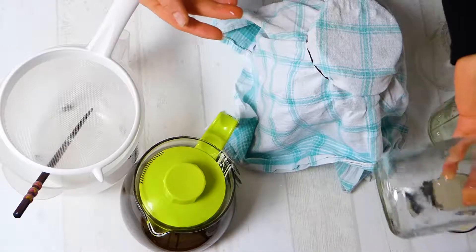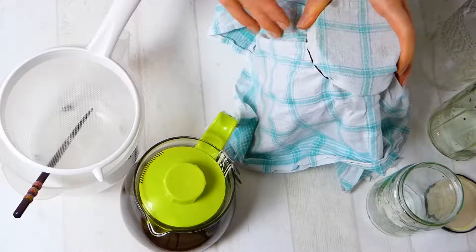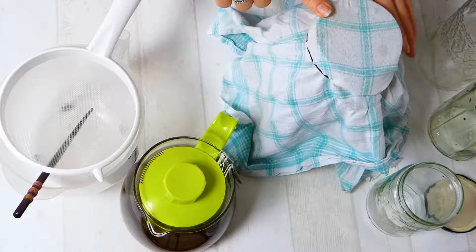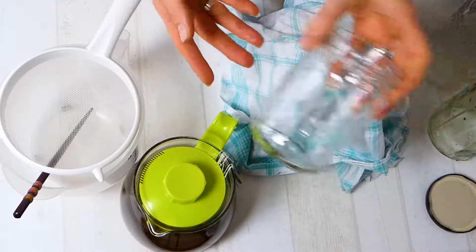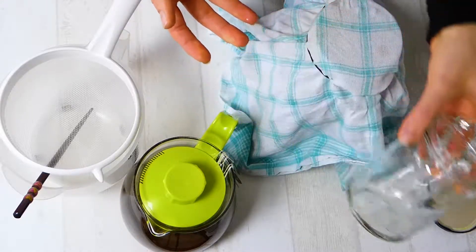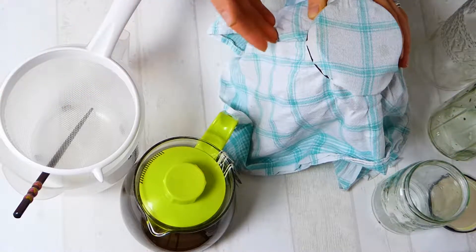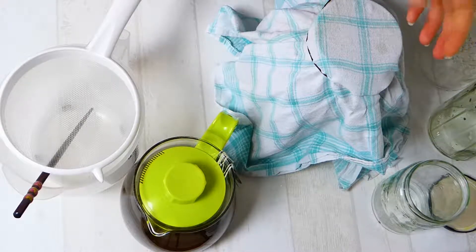I will use a clean jar to put the baby scoby — the new scoby — in with some kombucha, to put into the fridge to store it. You can store a kombucha scoby with some kombucha for about half a year in the fridge and it will still be fine and usable. Then you can use it again to make kombucha. If you are searching for some kombucha scobies with some starter kombucha and you live near me, just contact me.